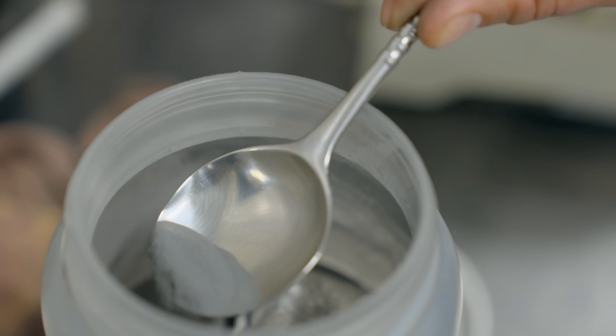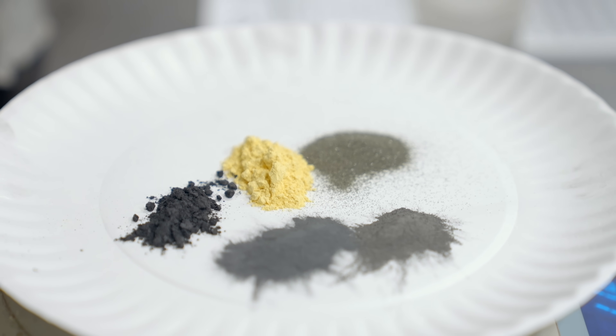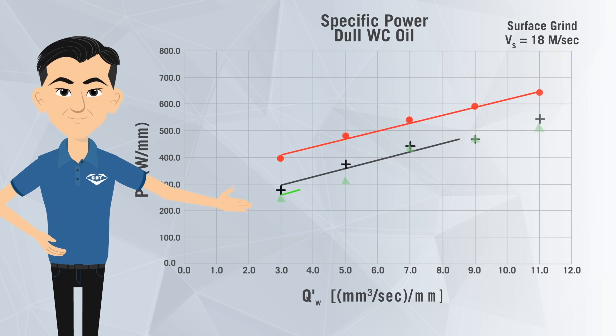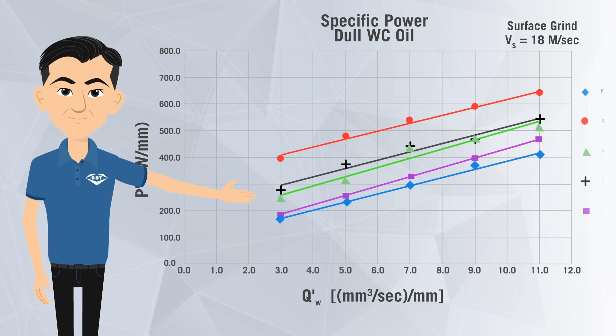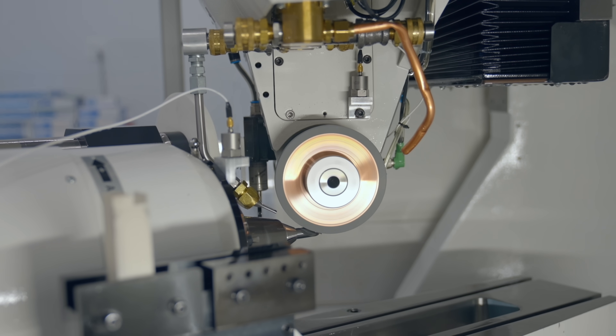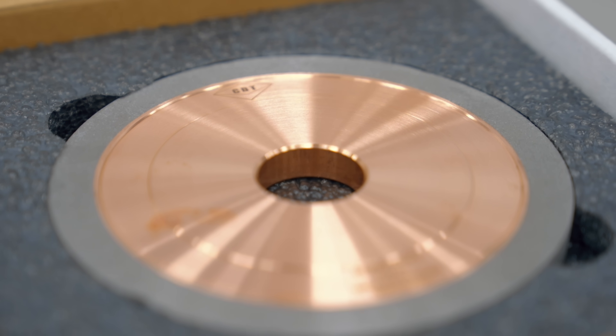We knew we needed thermally conductive material to extract that heat away from the part. So we started thinking outside the box and utilized material not ordinarily used in this application. With our grinding lab, we ran tests and generated data that helped us to optimize the process. We went through about 12 iterations of this particular bond before finalizing the formula. The EVO hybrid bond offers high Q-Prime without compromising G-Ratio compared to competitor products and even our earlier products. The EVO hybrid is far superior.